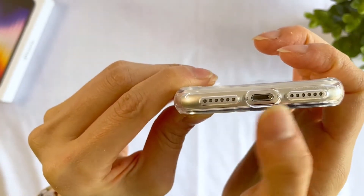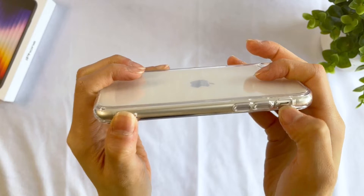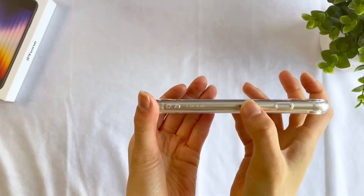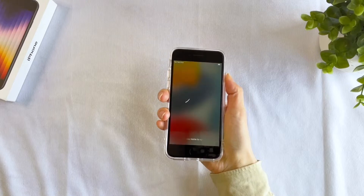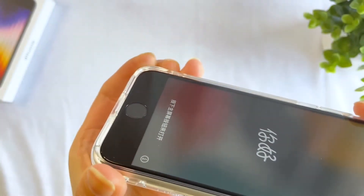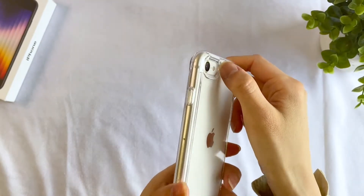All the cutouts are made to match the device with ample amount of space around the charger. On the side is the signature lanyard hole. The buttons are covered for extra protection and the mute switch is easy to reach. The SIM card is covered up and here is the Fusion branding. The buttons are also super easy to press and responsive. There is a lift around the edges of the front screen and around the camera for added protection.